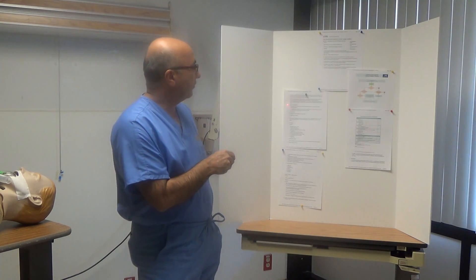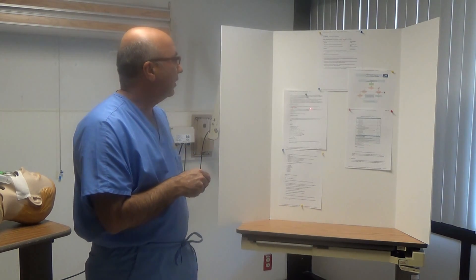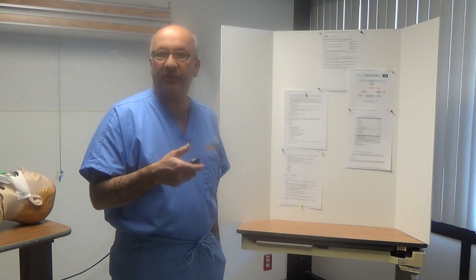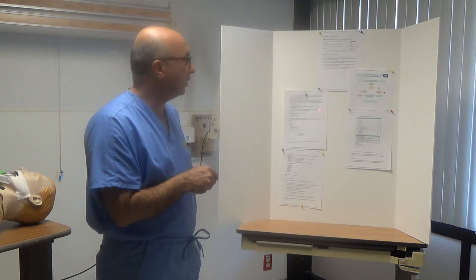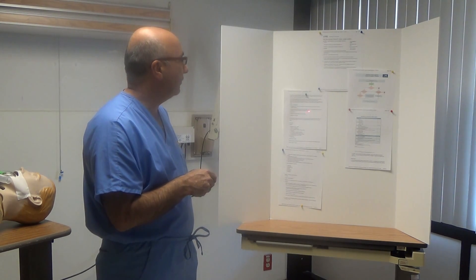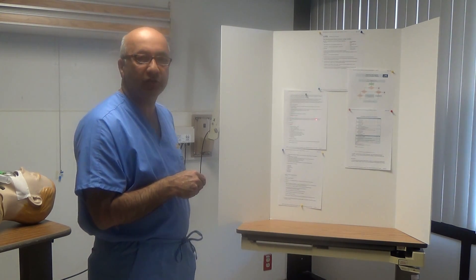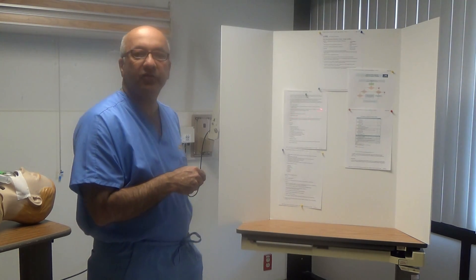Now we will discuss the relative contraindications. Relative contraindications mean the procedure can still be done, but the physician must approve it and be available at the bedside. These include severe COPD, hemodynamic instability, hypotension, arrhythmias, and prior bronchoscopies.